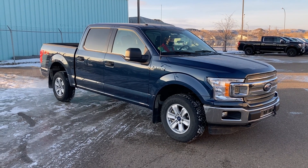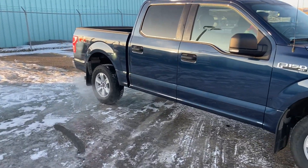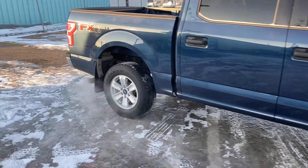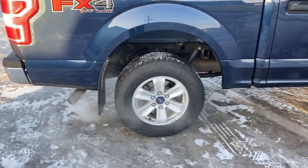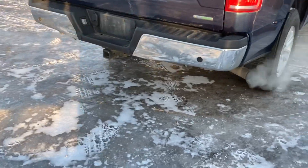Hey folks, Brad LaDrew here at Western GM in Drumheller, Alberta, Canada. You've heard me talk about the G80 auto locking rear differential so many times, you're probably getting tired of it. But this is one of the number one reasons to buy a new GM truck. Take a look at this.